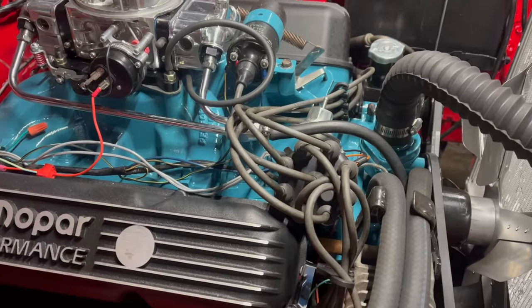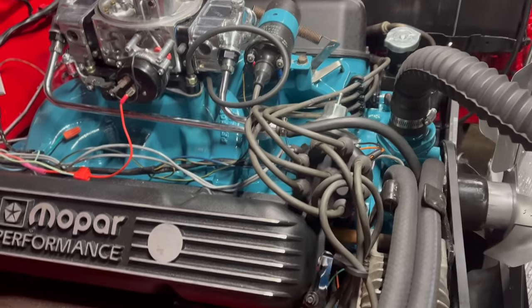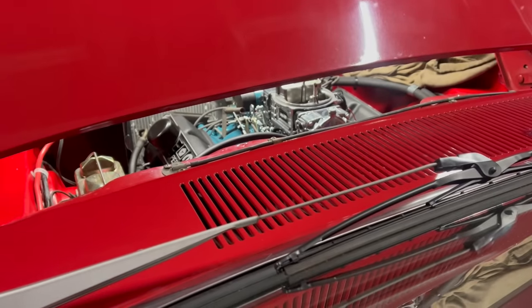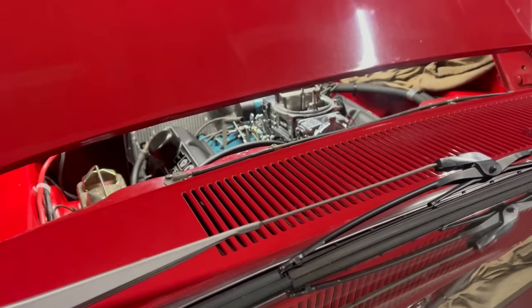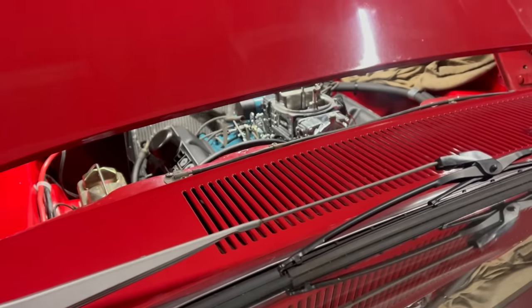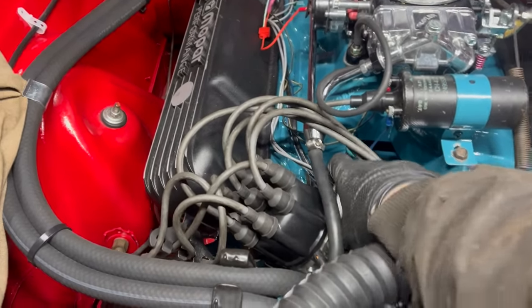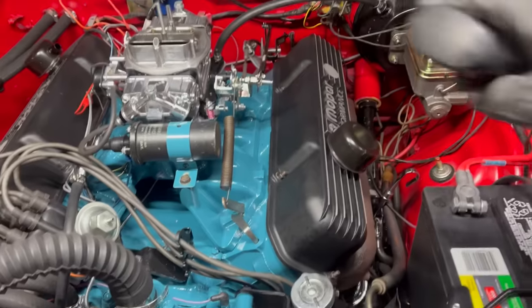Don't forget to plug your distributor back in — not that I made that mistake this time. Total eyeball guess on the timing. I always try to eyeball the timing and I'm always not advanced enough.